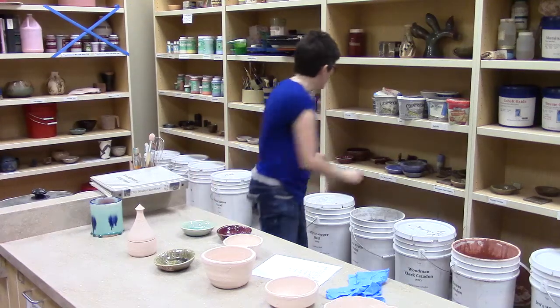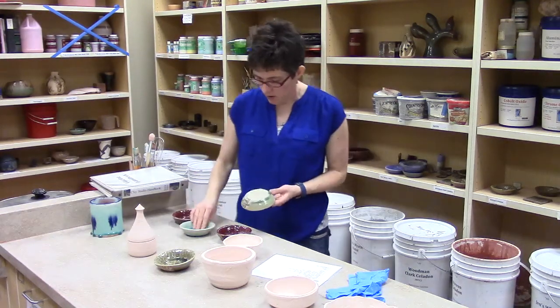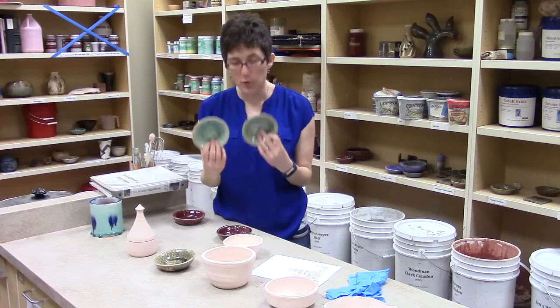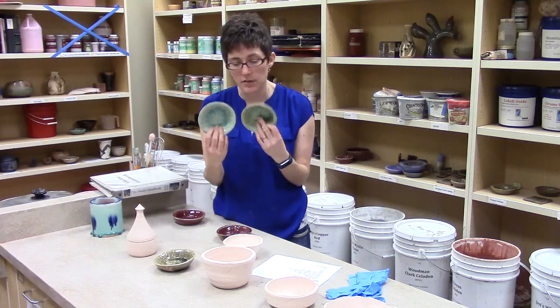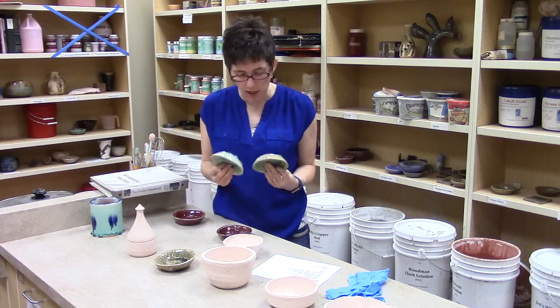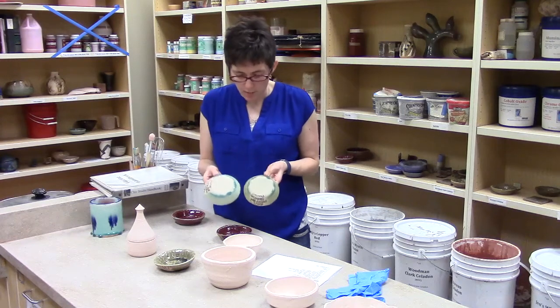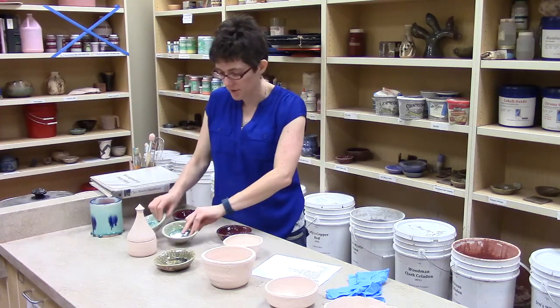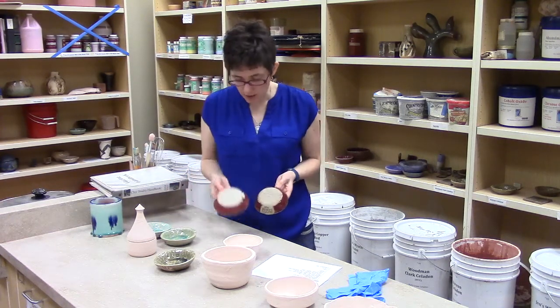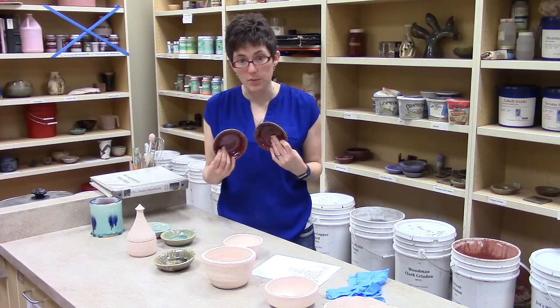There's one other thing that's different about these tiles — notice that the clay is different. Both of these are in an oxidizing atmosphere, but one is porcelain clay and one is stoneware clay. Usually we try to put a P and an S on these, but you can also tell by comparing the colors. These ones here, porcelain with a P and stoneware without, are both in a reduction atmosphere.